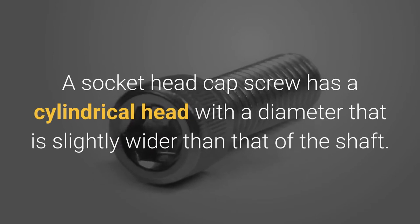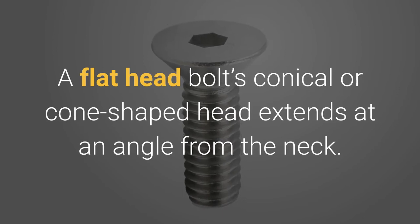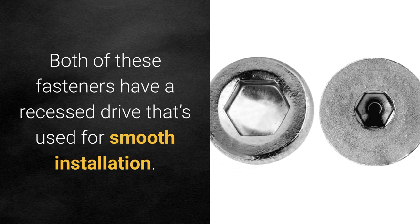A socket head cap screw has a cylindrical head with a diameter that is slightly wider than that of the shaft. A flathead bolt's conical or cone-shaped head extends at an angle from the neck. Both of these fasteners have a recess drive that's used for smooth installation.